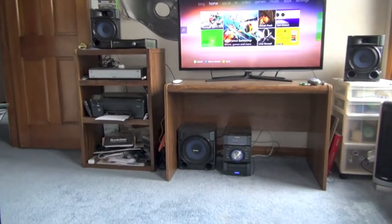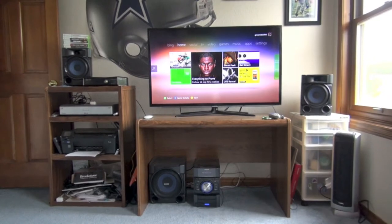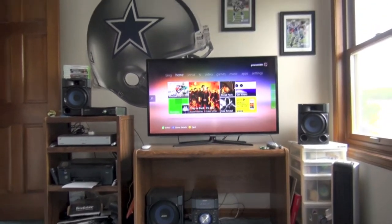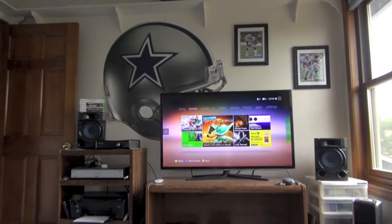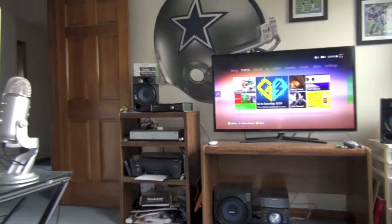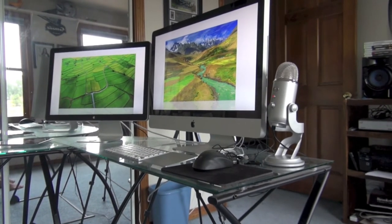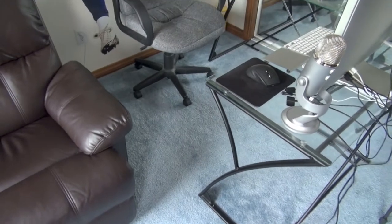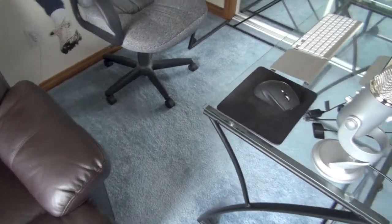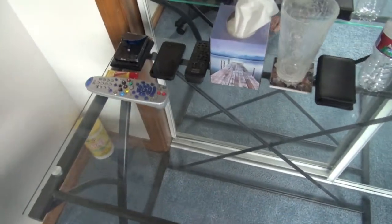Trust me, the TV looks a lot bigger than it shows on camera. The Samsung 46-inch — I could have gone for 55 in this room but 46 is perfectly fine. So I've got the subwoofer, the left and right speakers. This is basically my TV setup, and we'll go over all the stuff up there later. For right now let's take a look to the left — there are my computers, that is how I produce all these videos.